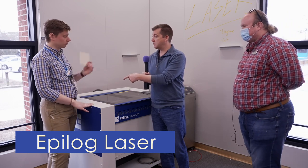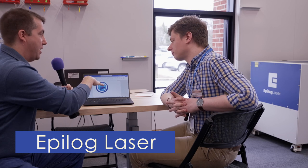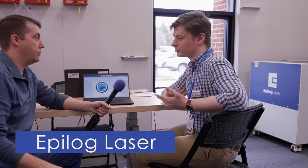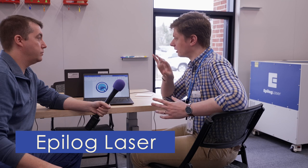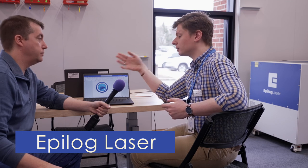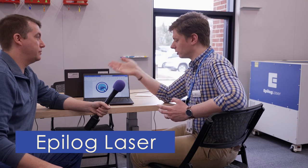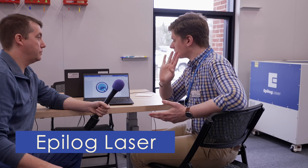Now we're at our computer and laptop makerspace area where people can actually bring their own designs. You can bring your own files in and start from absolute zero — we can work with you on that. We have the full Adobe Creative Suite, so Photoshop, Illustrator, all of those things you can use here in the makerspace for free.